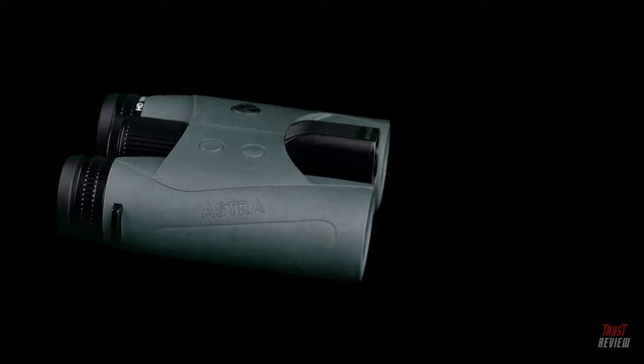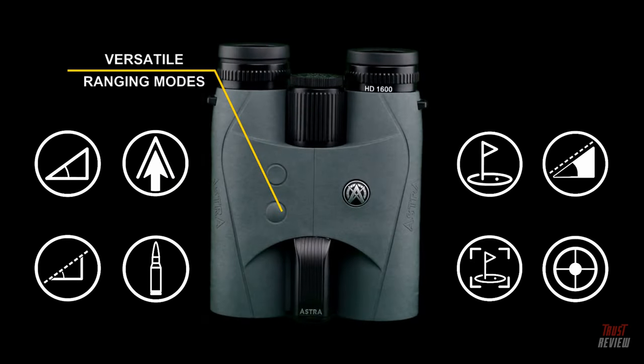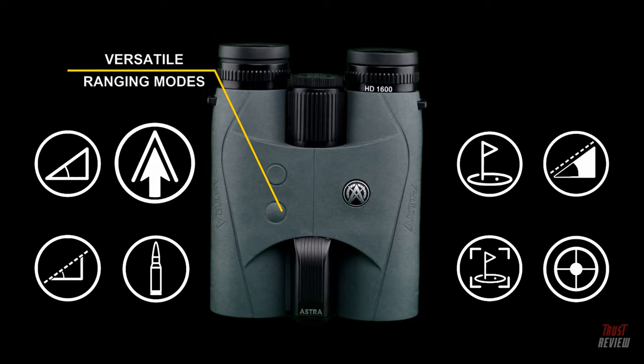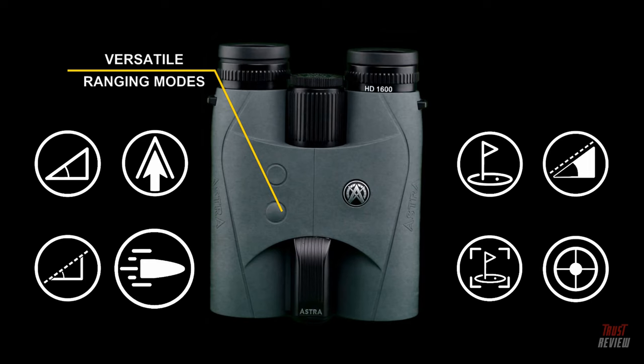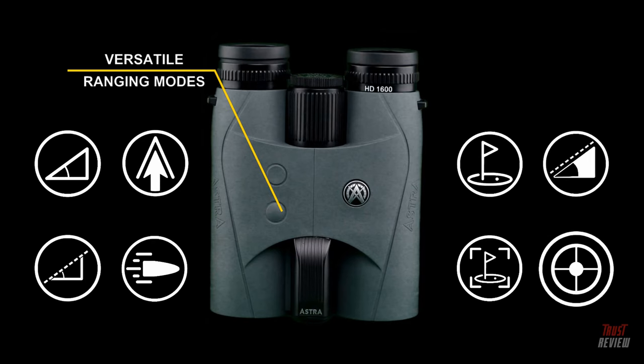A high-transmission LCD display provides 40% more light transmission performance than standard LCD options. Fast and accurate ranging capabilities can accurately range objects over 1,700 yards in as fast as 0.15 seconds. Versatile ranging modes include horizontal angle corrected mode, archery mode, angle with line of sight, gun mode with built-in ballistic capability, golf mode with slope and pinlock, and scan mode.